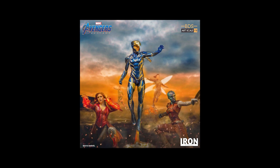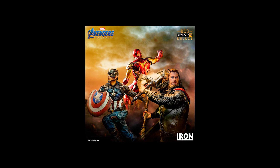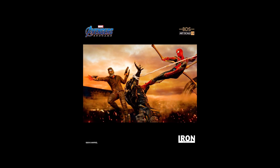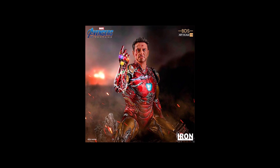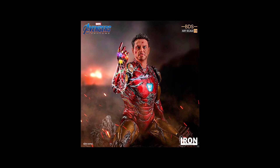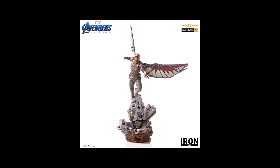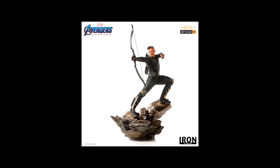Before we wrap things up, I do want to set the expectation right for this. Iron Studios isn't targeting the 1/10 scale lineup at high-end collectors, but rather at people who appreciate having a small scale statue with limited display space. And at the same time, they want to display multiple characters that would benefit from this kind of size. When you start having different characters in this series, that is where this 1/10 scale starts to shine, which we are going to talk about in a future video as we unbox more characters from this lineup.